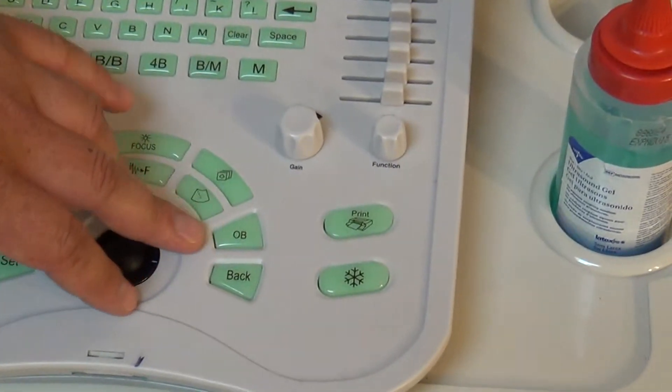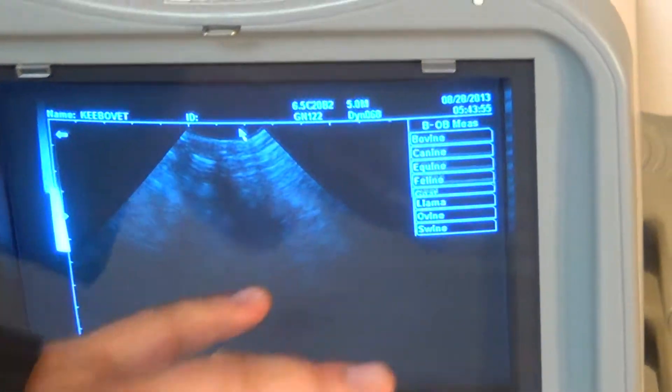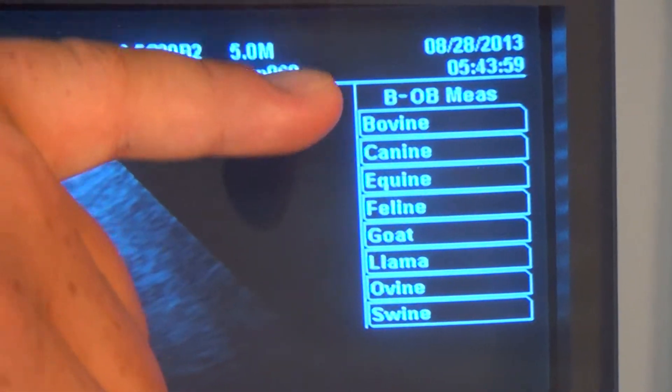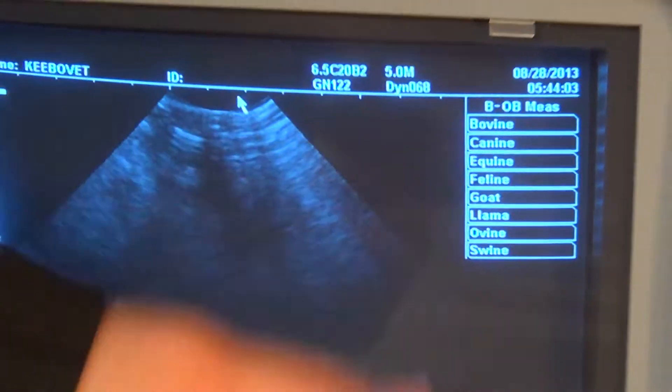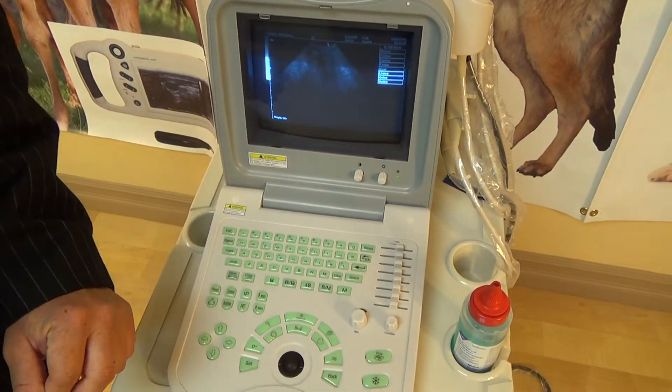Another button that's going to be kind of popular is the OB button, and that brings up the OB calculation packages. This is currently set for veterinary use, so it shows you all the different types of animals we can do. Depending on the type of animal you're scanning, you'll click on that to get that specific OB package set up.